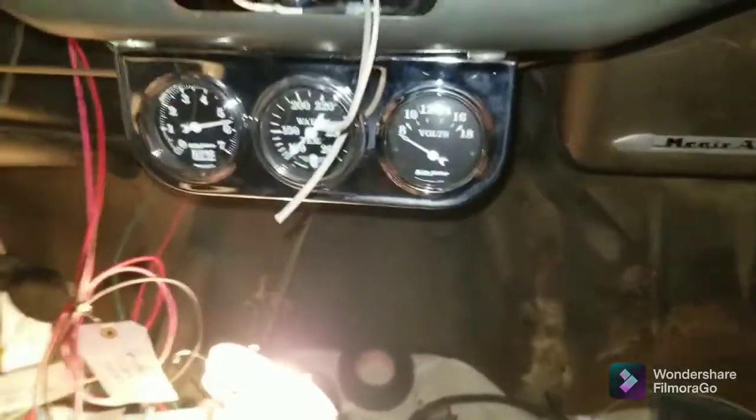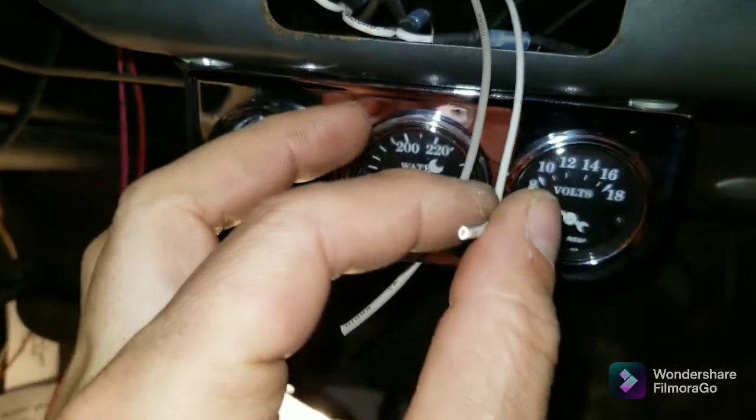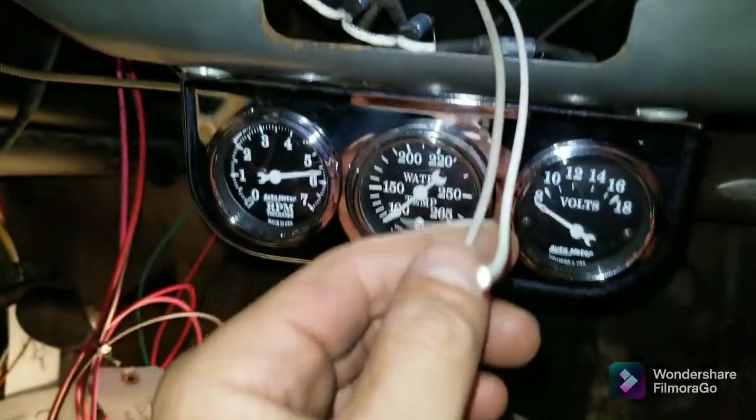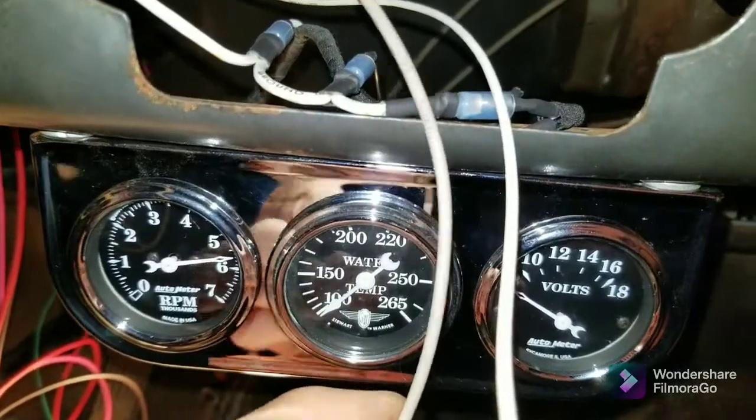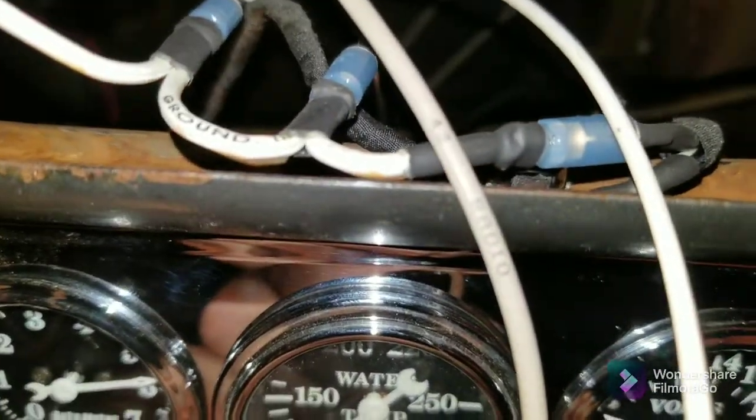This is the electric wiper feed, which I'm going to run eventually if I end up not selling the car. And this is the radio feed that's going to the amp.